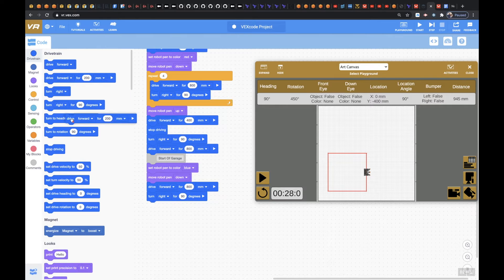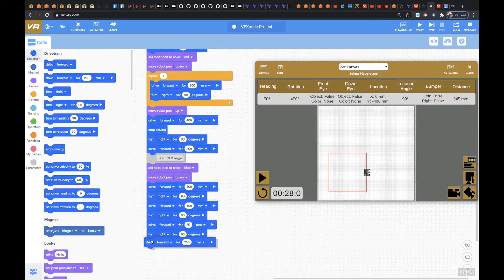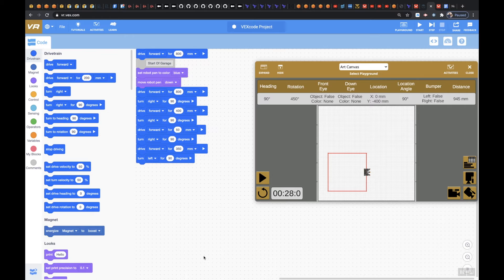And then again we're going to drive forward for about 400 millimeters. And then we're going to take another right at 90 degrees. And then we're going to drive forward for 50 millimeters. And then we're going to take another right for 90 degrees. And then we're going to drive forward for 350 millimeters. And then we're going to take a left turn at 90 degrees. And then we're going to drive forward straight across the garage for 700 millimeters.